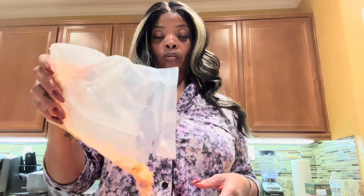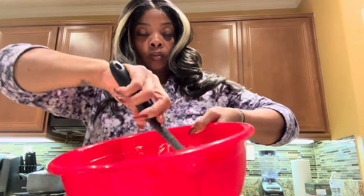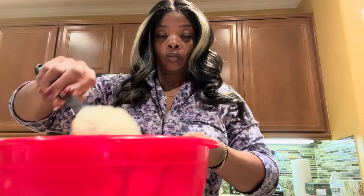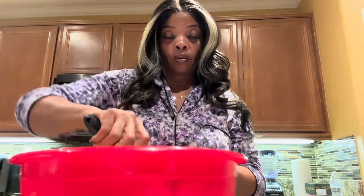I'm mixing the banana into the marshmallow mixture really good. Then I'm going to take those crunched up cookies — about a cup — and add those in and mix everything together. Then I'm going to take my rice crispy cereal and add that to the bowl as well, keep mixing it all together.